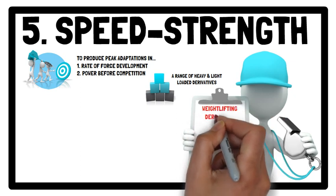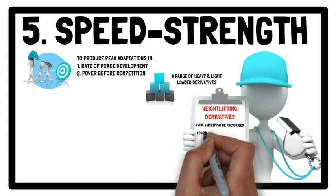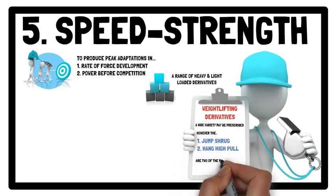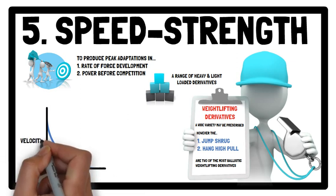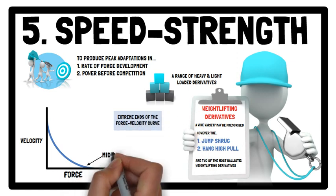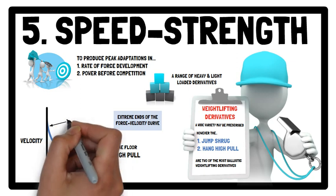In terms of the lifts, a wide variety of weightlifting derivatives that have already been mentioned may be prescribed. However, the jump shrug and hang high pull are two of the most ballistic weightlifting derivatives and therefore typically feature in a speed strength training phase. To focus training on each extreme end of the force-velocity curve, a combination of the mid-thigh pull or clean or snatch pull from the floor, and the jump shrug and hang high pull may be prescribed.